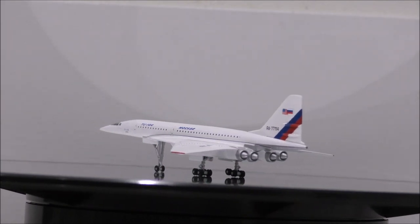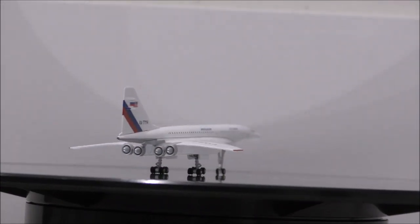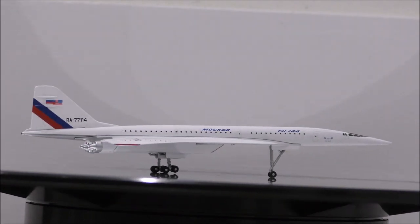Overall, this is a model I recommend you guys to get, since it's a very rare and unique model which will make an excellent addition to your collection.